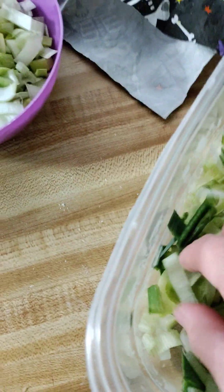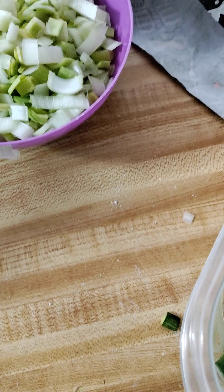I had no idea what leeks were until I bought them. I love onions — I can't begin to tell you how much I love onions — and now I've been eating leeks all weekend. Talk about the heartburn!